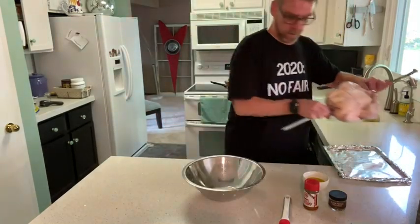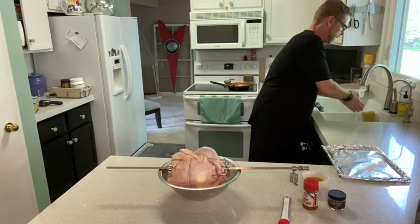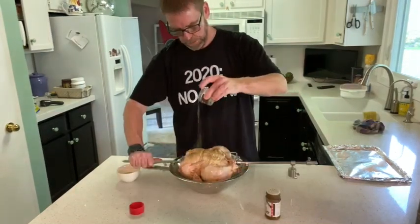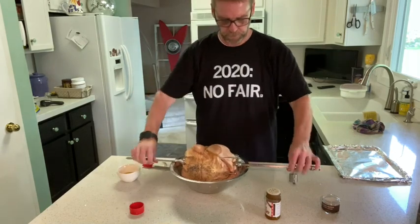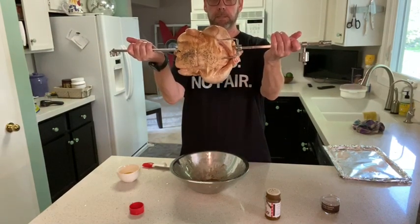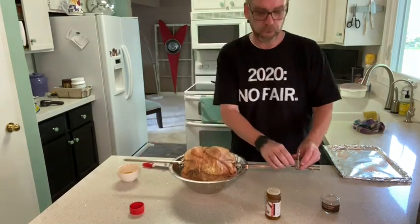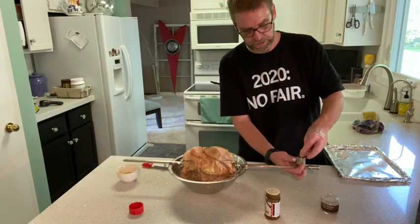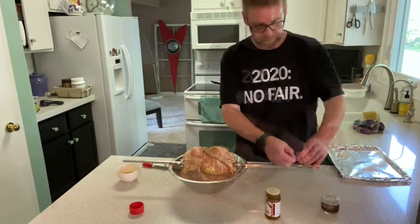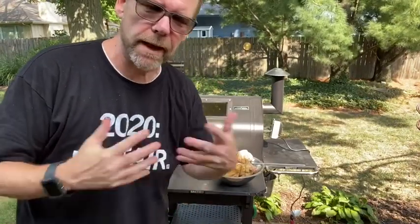Use a bowl so you can put the bird on it like this and spin it while you're seasoning it. Now, when I hold the bird and let it go, it sinks to one side. What you want to do is take your counterbalance and put it at the opposite side of the heaviest part of the chicken — that keeps your motor from having to work too hard. The grill has gotten up to temp now, and we are ready to put the chicken on.